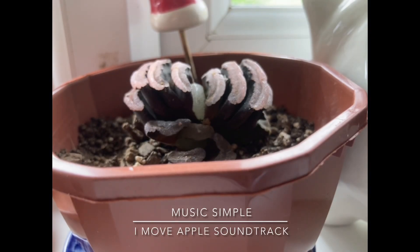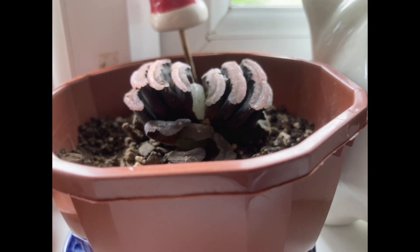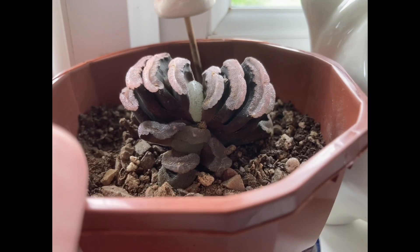Hello, welcome to Evans Gardening on YouTube. In today's video I'm going to be showing you my Haworthia truncata horse's tooth succulent. Hope you enjoy this video. First of all I'm going to be telling you a little bit about the plant.